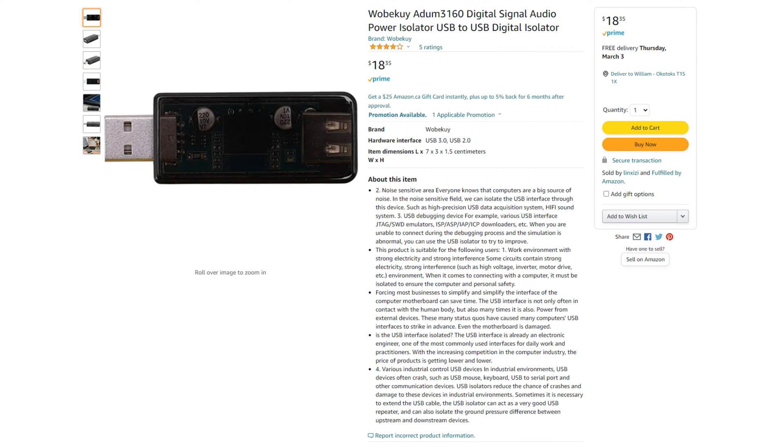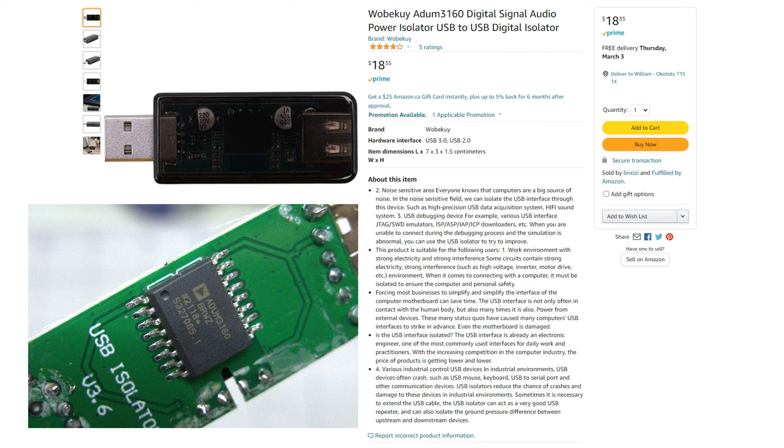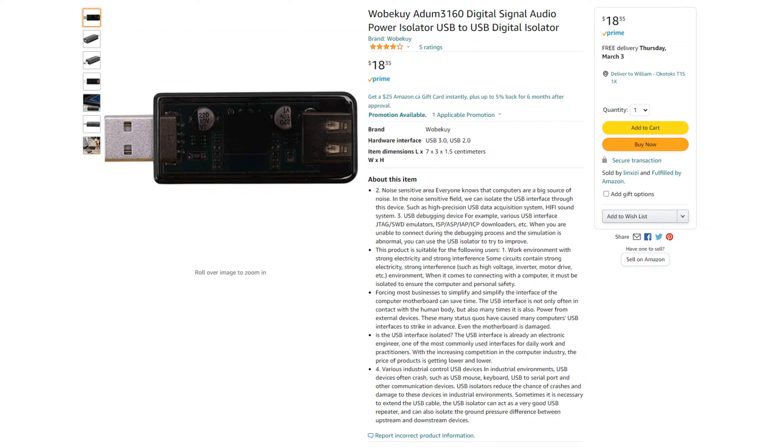I bought this generic USB isolator from Amazon. They all seem to use the same Analog Devices ADUM3160 chip. One thing of note is that it is only USB 2.0, so it'll limit you if you try and use high-speed devices, but that isn't an issue for a DAC. The limitation is a function of the chip, so any isolator using this chip will have the same USB 2.0 speed limitation.